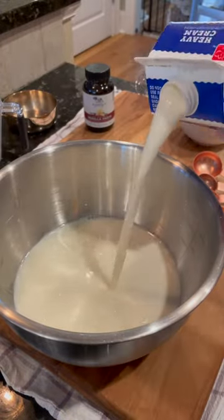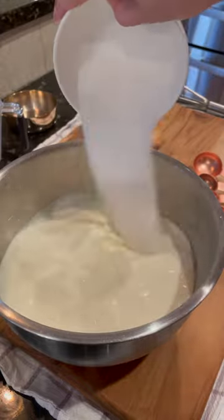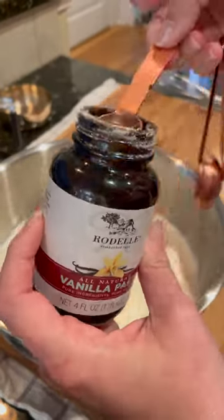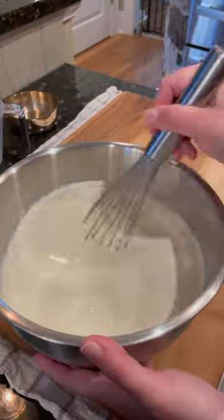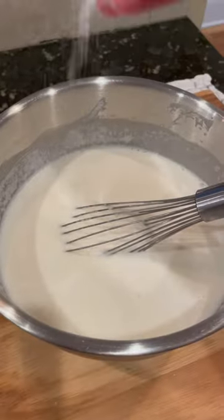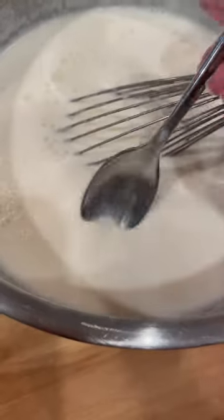We start with two cups of whole milk and two cups of heavy cream. To that we're going to add one cup of sugar, and I'm using vanilla paste today — adding two teaspoons of that. If you're just using vanilla extract, use one teaspoon. Add your pinch of kosher salt and then give it a mix.